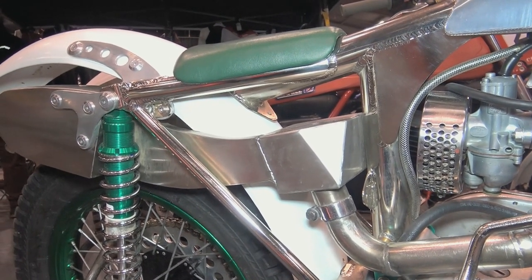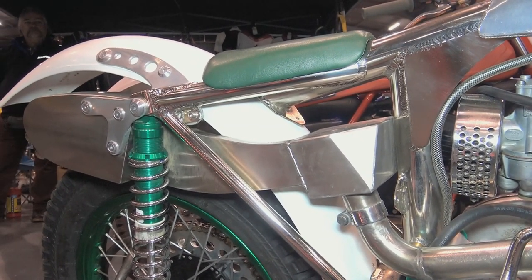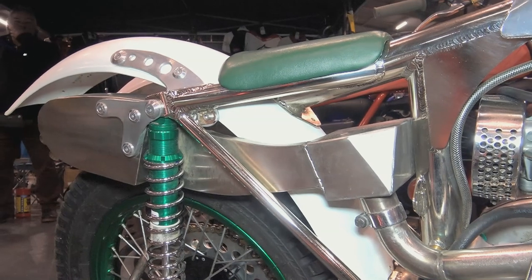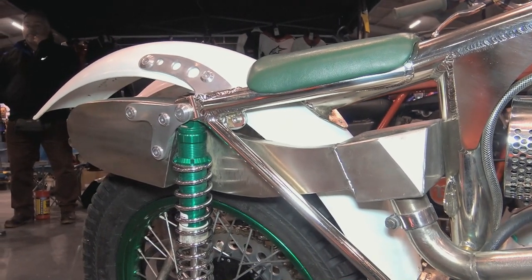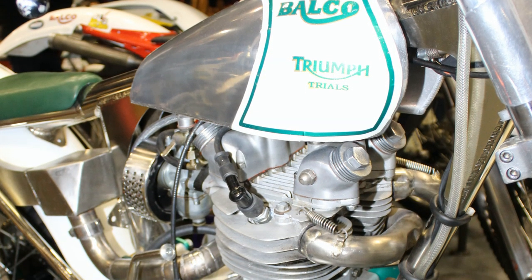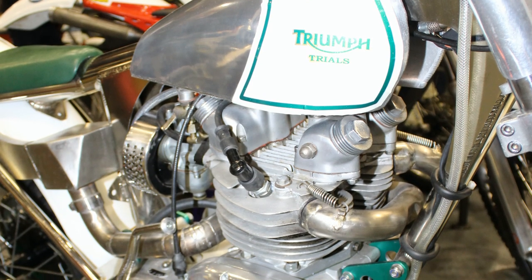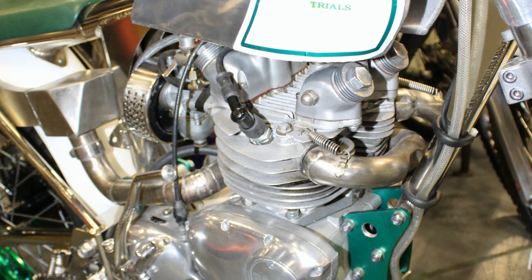These Balco off-roaders are not mass produced, and when you do buy a Balco race bike you know you're getting into a very unique and exclusive club. You can rest assured that not everyone at your next trial or scramble event will have one in the race paddock.